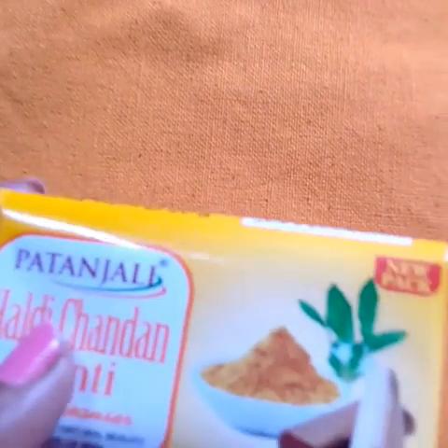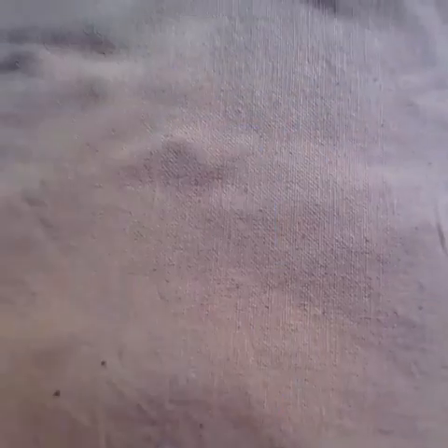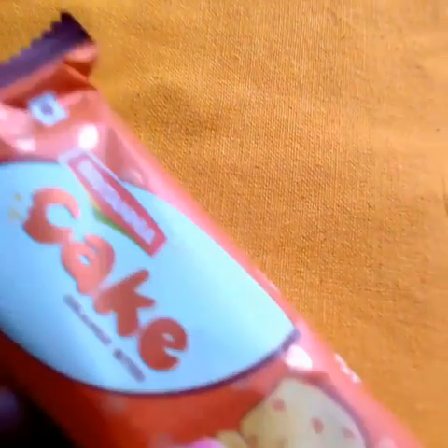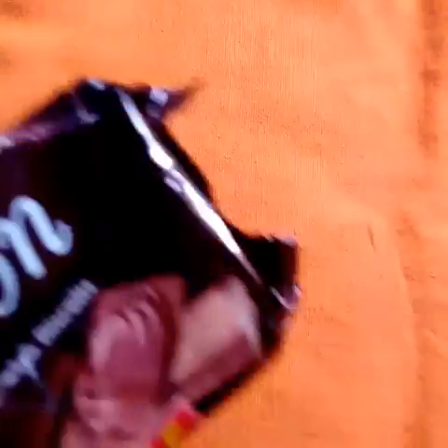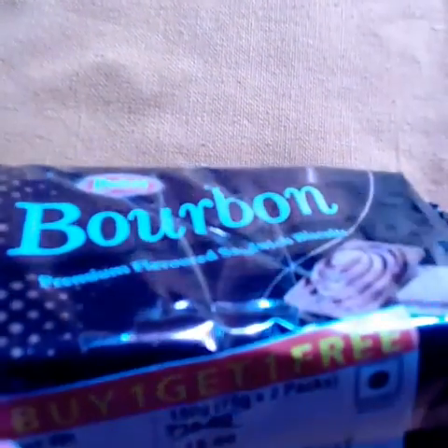The price is $31. The price is $20. The price is $10.